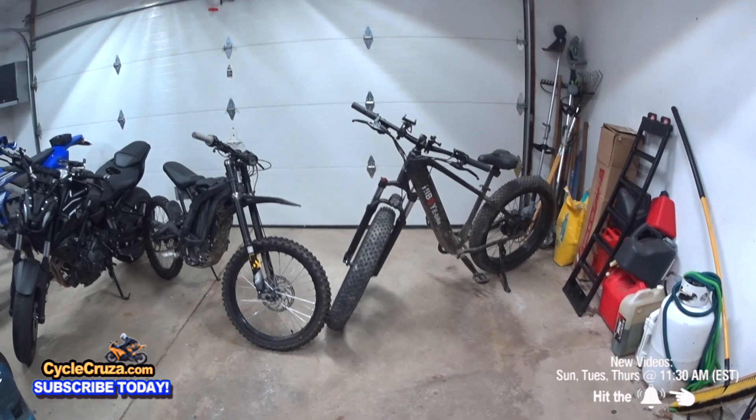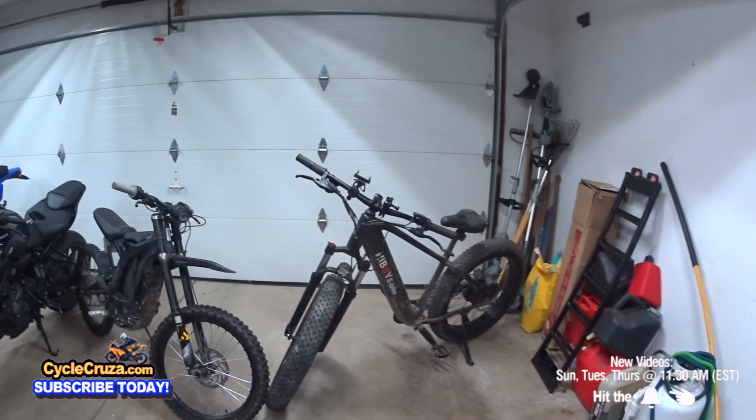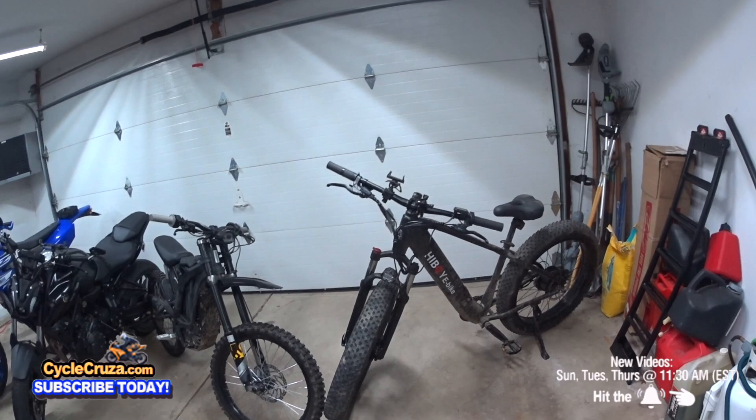Some of you guys are saying right off the jump, Cycle Cruiser, you're probably paid for this bike — that's why you're promoting it. I wasn't paid a single dime. They contacted me, asked if I wanted to test ride this and do a video on it. I looked at the specs, looked at a bunch of reviews on YouTube and online, did some research, and said yeah, I like e-bikes. That looks pretty cool. I love them fat tires.